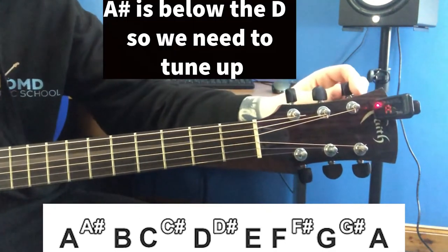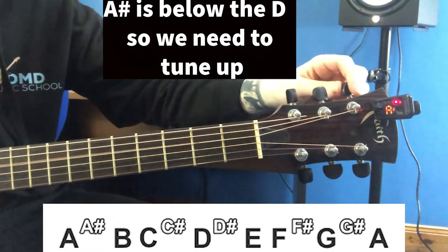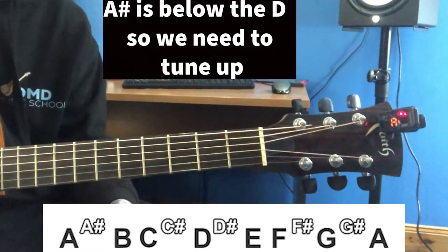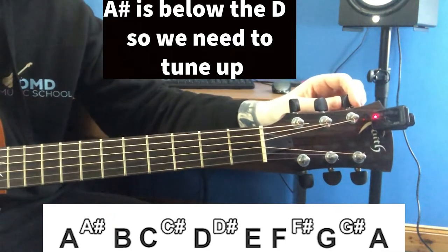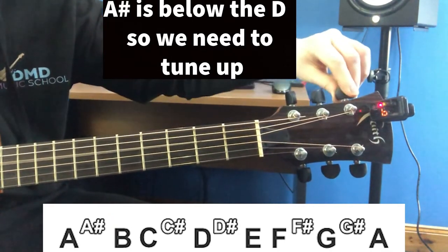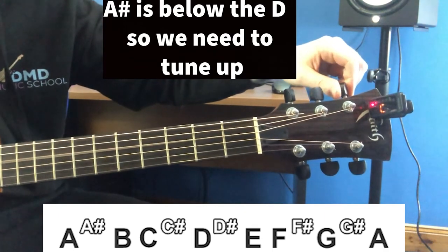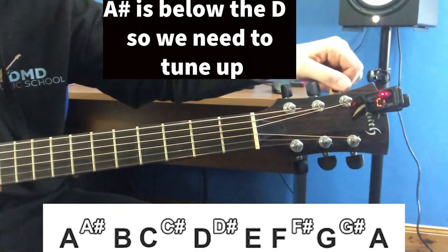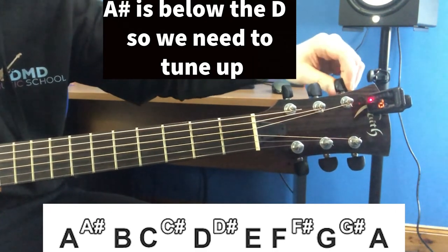Next we're going to pick the D string. In this case it's showing an A sharp. The string hasn't got much tension on it, so we're going to tune up to the D, not down. So there's B, C, C sharp, and then D.